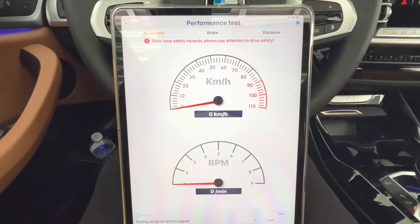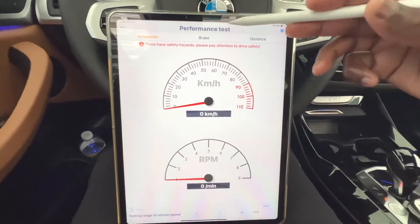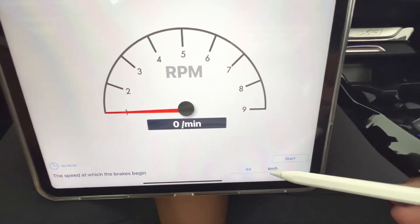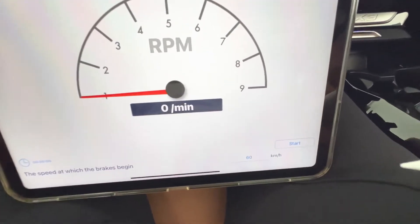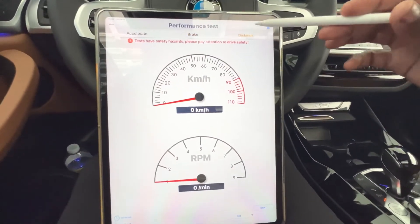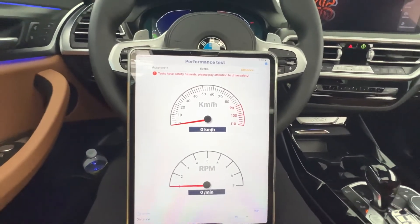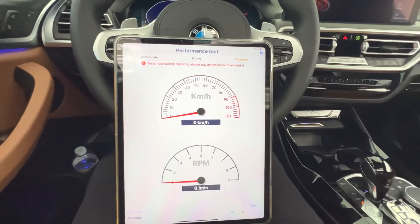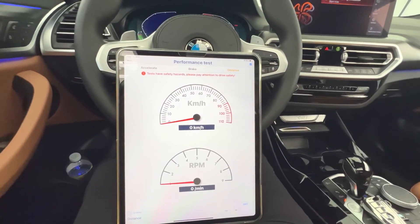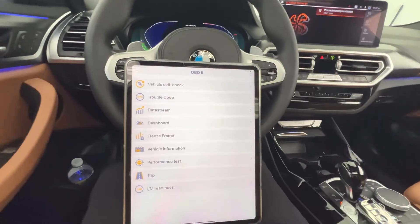The OBD scan tool also allows performance testing — acceleration tests like zero-to-60, and braking tests to measure how long your vehicle takes to stop over a certain distance. You can set your speed threshold, for example starting the braking test at 60 km/h, and set the desired distance for the test. There's a live RPM and live speed readout, and I can see myself using this for a 0-to-60 test on this vehicle soon. For all BMW enthusiasts, I definitely recommend this scan tool.